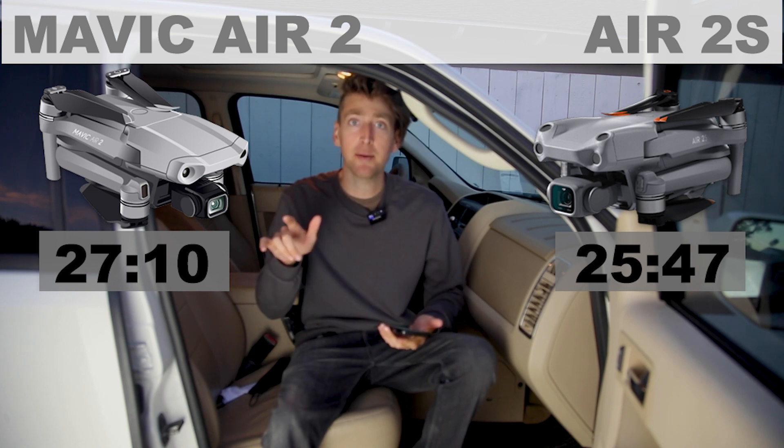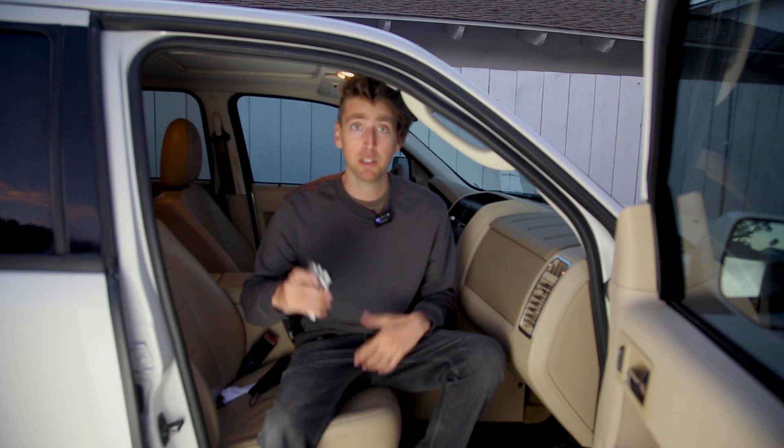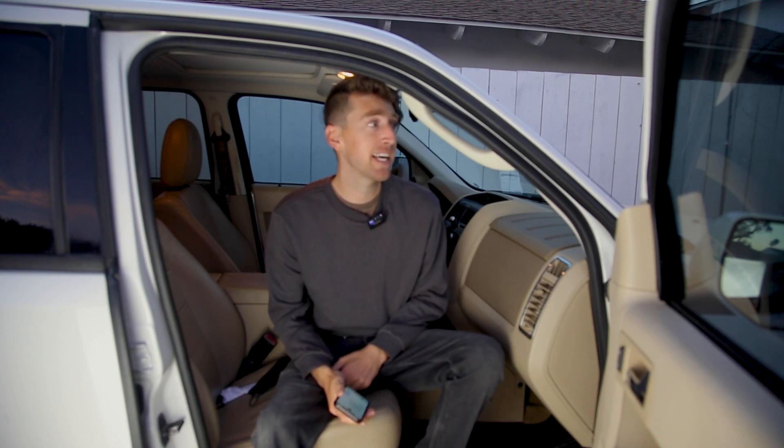That's not too bad for real world. DJI says it's going to be up to 31 minutes, and that's probably like indoors under perfect conditions. This was outdoors and it was a little windy, but I think it was the perfect kind of place to test it — not too crazy, nice and sunny.